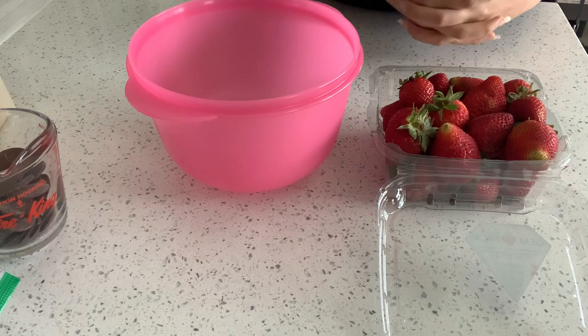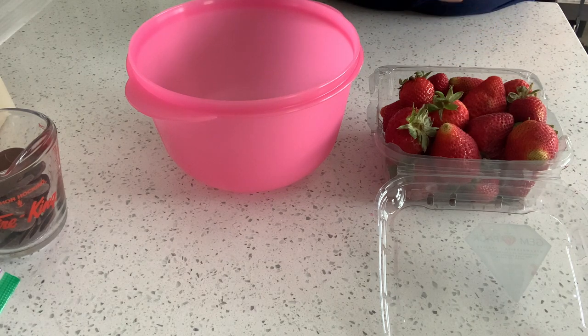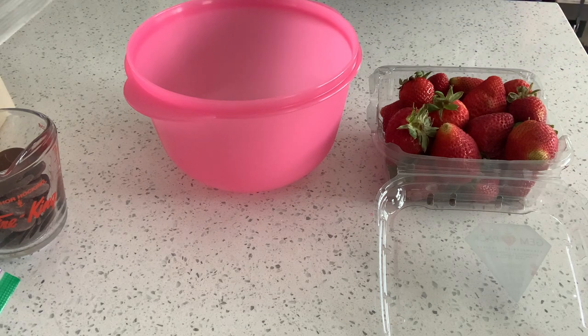Welcome back to my channel, my name is Melanie. For today's video I'm going to be doing another video about making Father's Day strawberries, but this is going to be different — making the berries with a different design and making the box look differently.